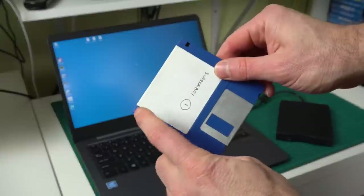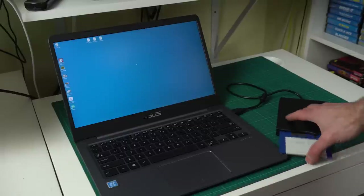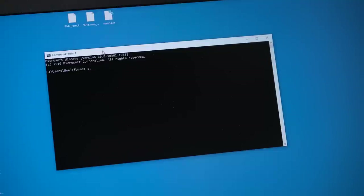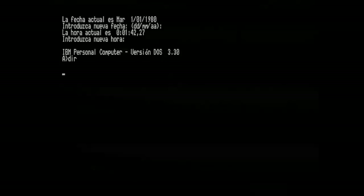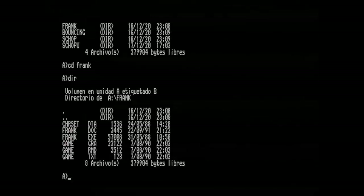Amazingly, Windows 10 still retains the MS-DOS command line programs to format disks in double density — you just need to enter 'format', the drive letter, and specify it's a 720K disk. It formatted correctly, so let's copy the files and try them. It looks like we can read it fine. Let's launch Return of Frankenstein — that's the one I'm really itching to see. August 1990 — I'm glad I put a date on it.